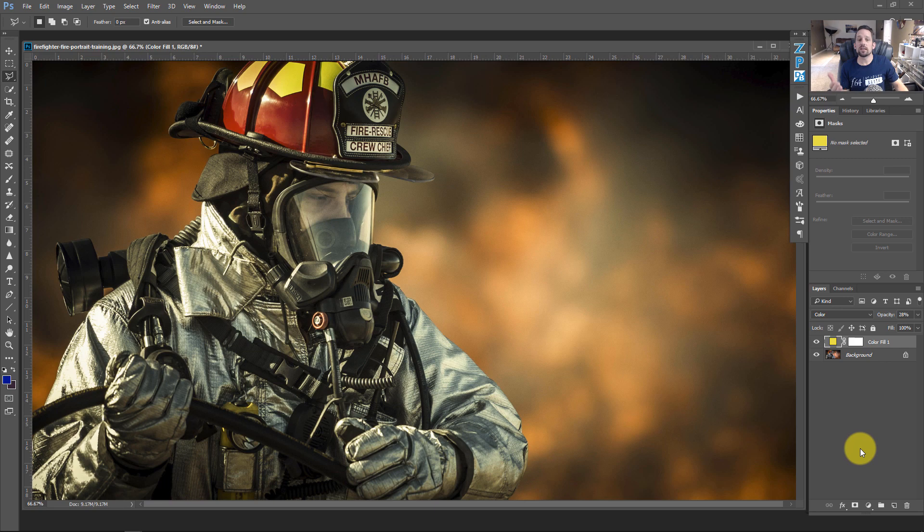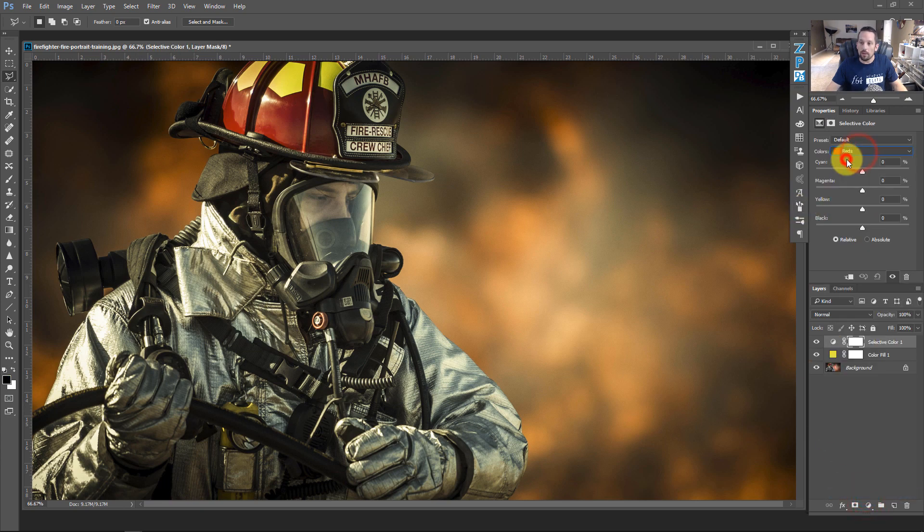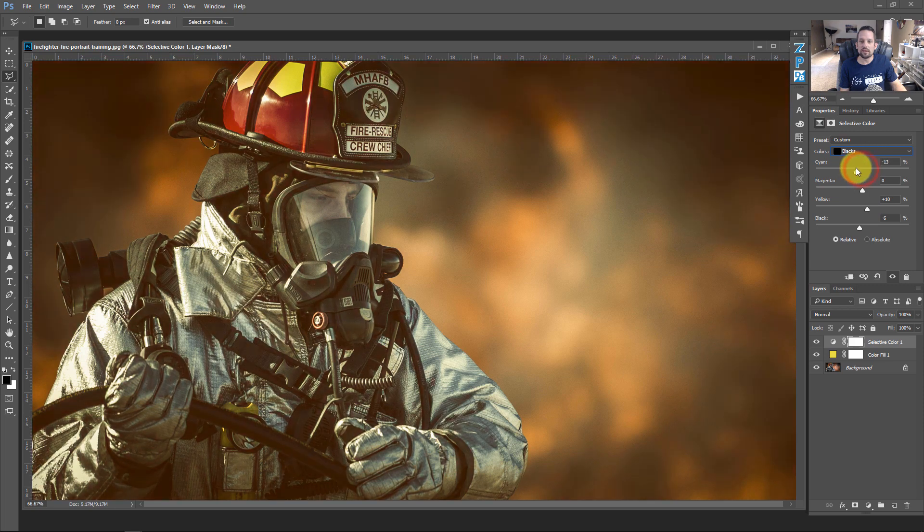Next, add a Selective Color adjustment layer. Set the color selector to Blacks, because we want to affect all the dark colors. Lift those black colors a little bit — drop the black percentage to about negative four or five percent — so there's not as much contrast. Then add a little yellow, take out some cyan to add red, and adjust the magenta. This adds color into the black areas.